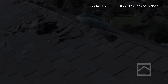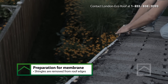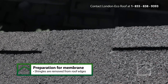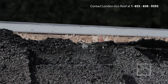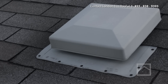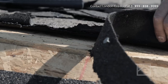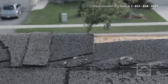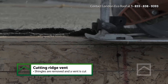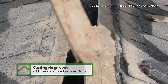This installation video was made for informational purposes only. To install your roof, you must follow the safety regulations in your area. This installation was advisable.